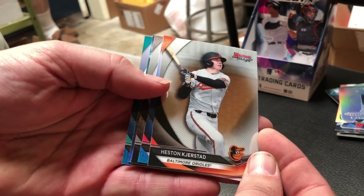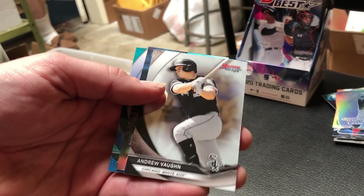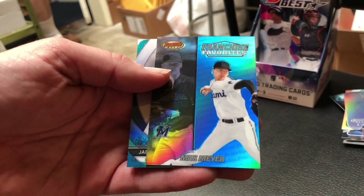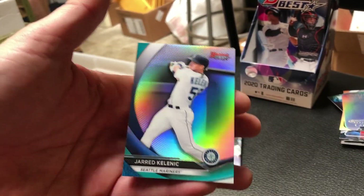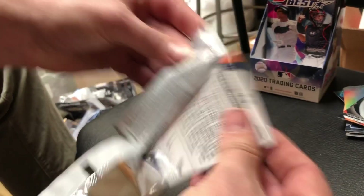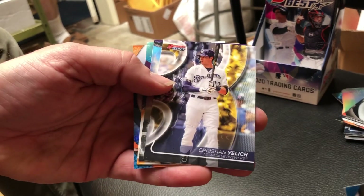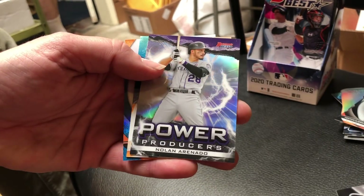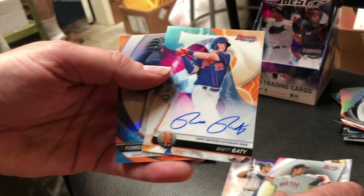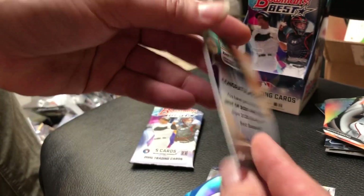Let's check out another pack here. Heston Kjerstad right there. Ed Howard. So Bowman's Best is known for having the best of 2020's prospects, rookies, and veterans. It's one of my favorite products. You just get a little taste of everything, and the card designs look great, and you get four autos per box. For my money, I really think this is my favorite product. We got Forrest Whitley here, and another autograph - it's Brett Beatty from the Mets on a nice on-card auto right there.